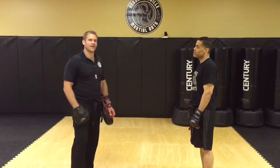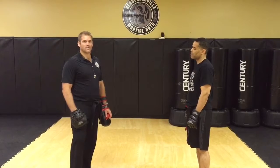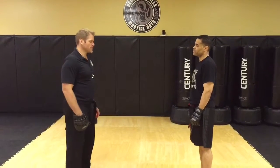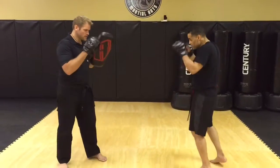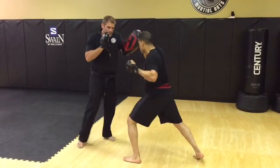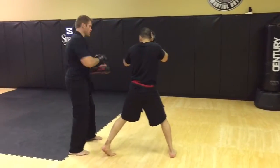We're gonna take a look at Krav Maga Strike Set 3. This is what we're working on in our black belt training Krav Maga class. We're gonna start with a switch step, lead round kick. He's gonna land ready to go — cross, hook, uppercut, hook, then he's gonna do a right round kick.